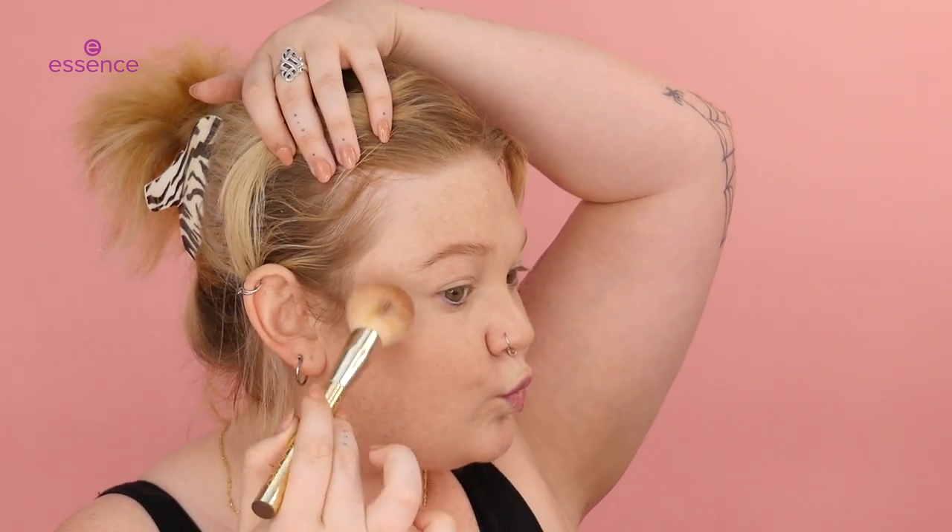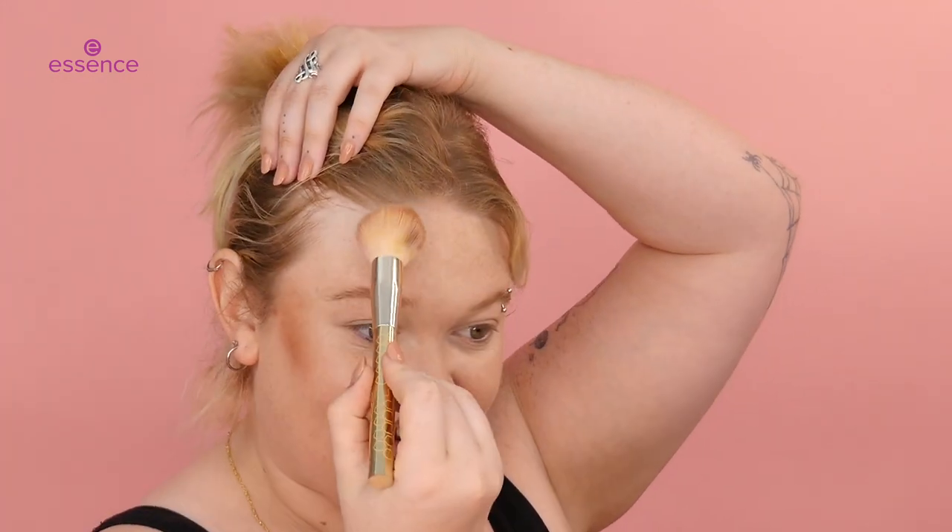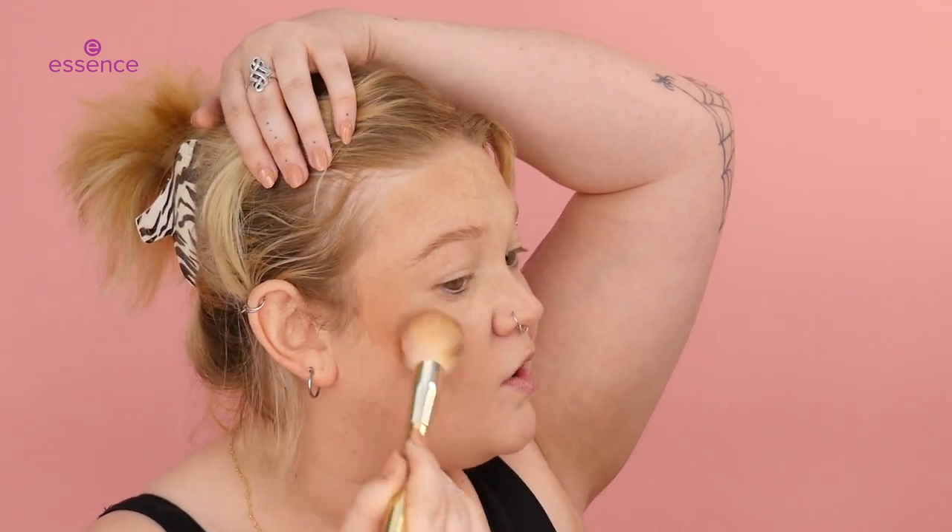We're going to go in with quite a big brush and really put that bronzer on. Let's see how pigmented it is. Oh, stunning — I love that. So we're just going to lightly go in there. As you can see, it's quite pigmented. I'm just going to really start to bring some more color back into my face.